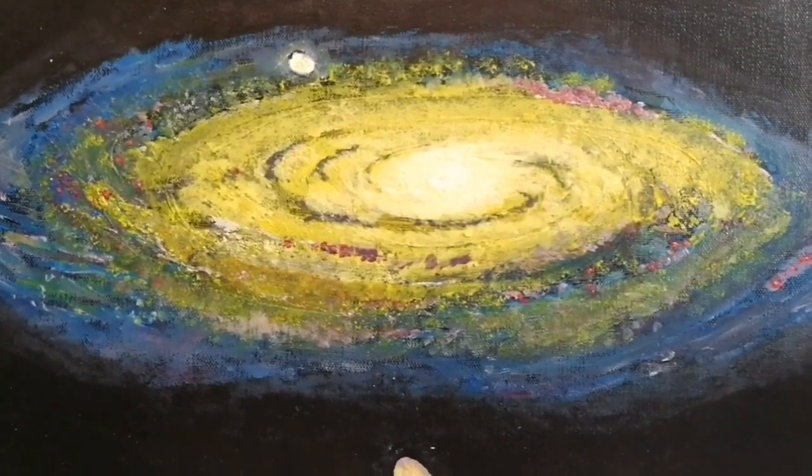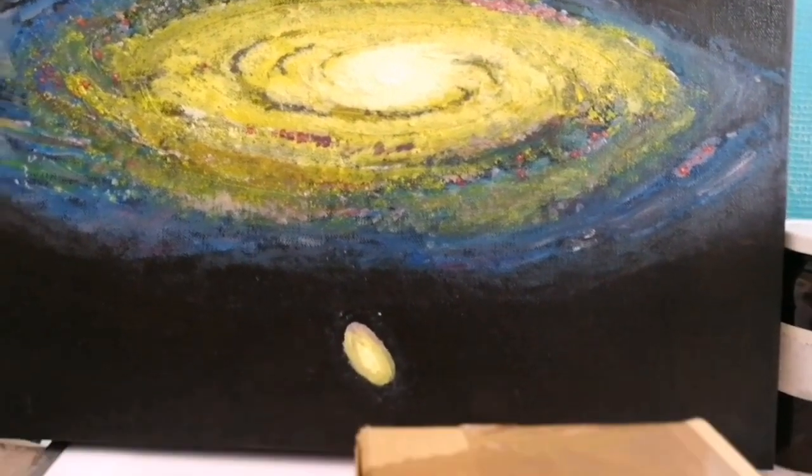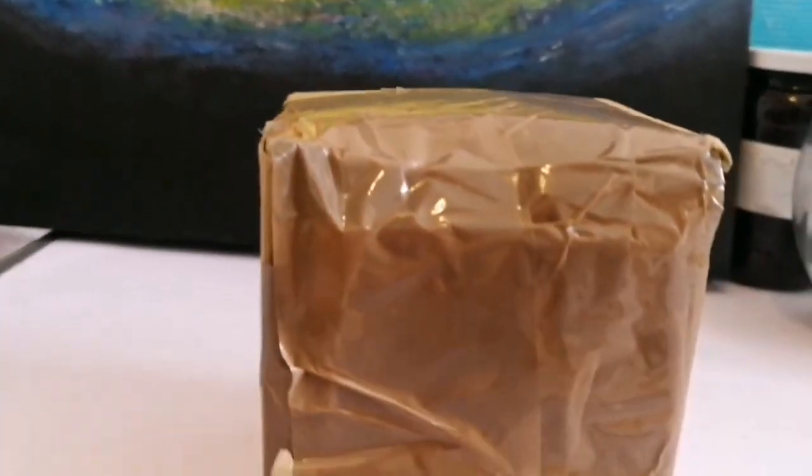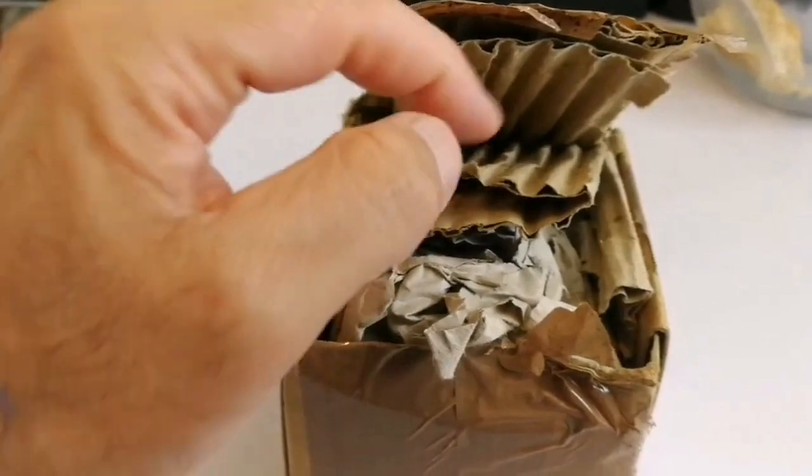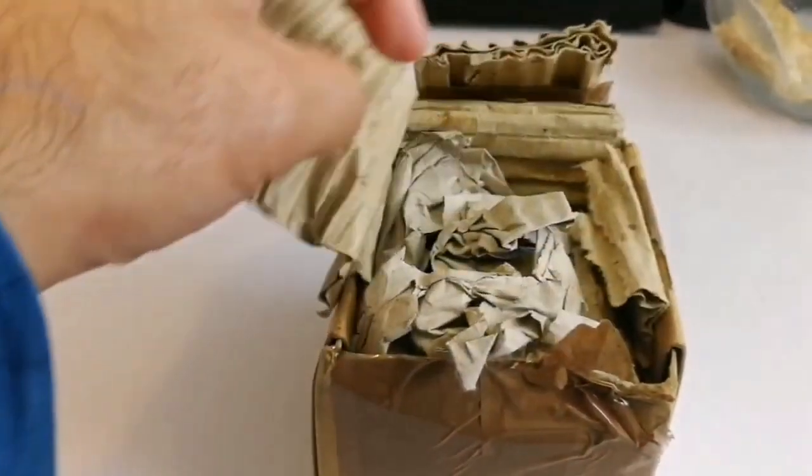This is a painting of the Andromeda Galaxy, and this is something related to galaxy observation. Let's open and see what we have here.